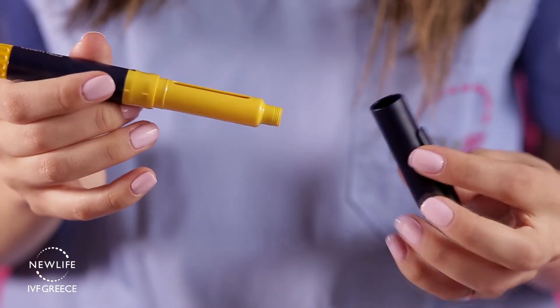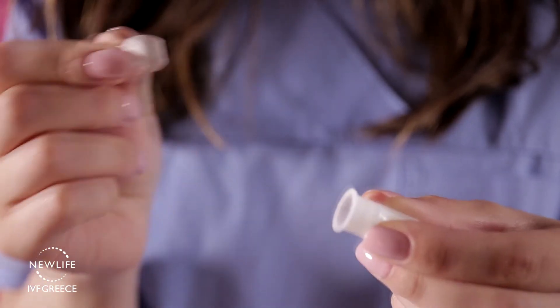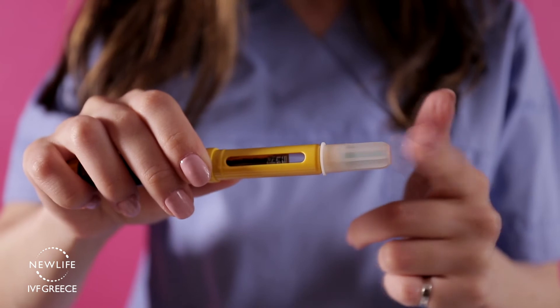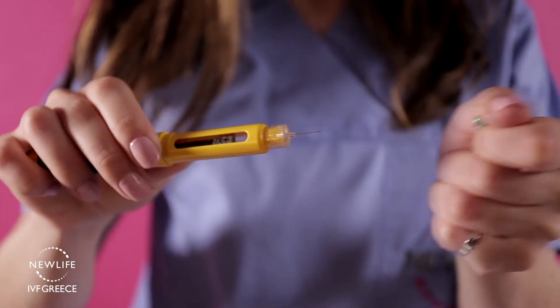After you set the dose, remove the pen cap, remove the peel-off seal from the disposable syringe, and attach it to the pen. Screw it until you firmly locate it into place. Remove the outer needle cap and the second smaller needle protective cap, and you are ready for your injection.